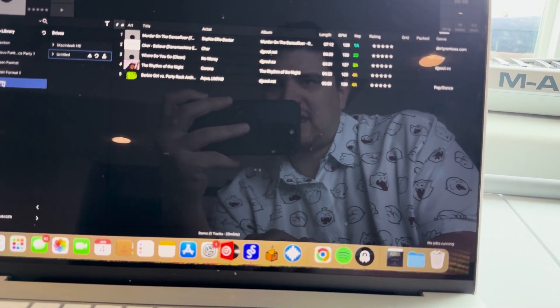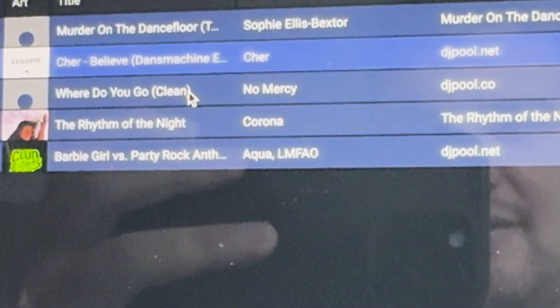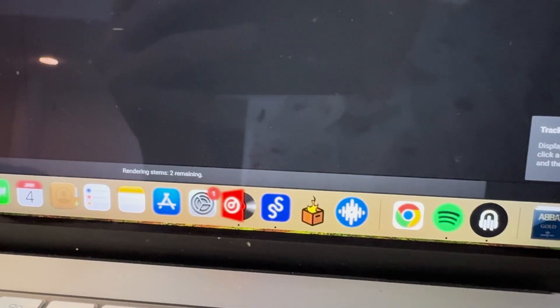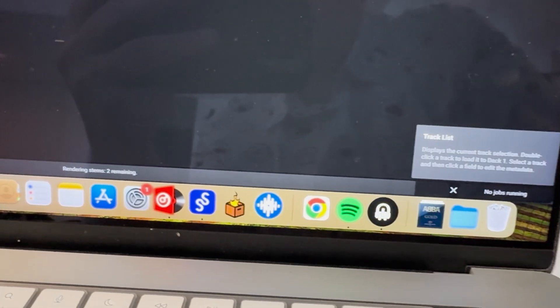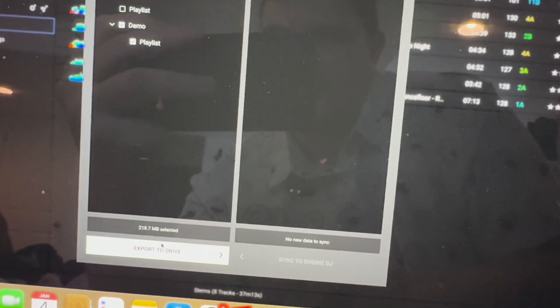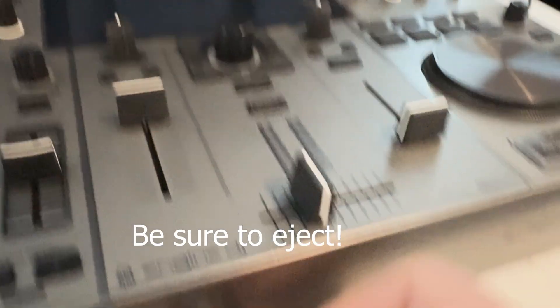I'm going to create stems for all these tracks. Rendering stems — five remaining. It's taking its time but rendering pretty nicely. I'm going to have to export it with the Sync Manager. So we want it from this computer onto my drive. Export to drive, export it. Let's take out the USB drive, log it back in, turn it on.